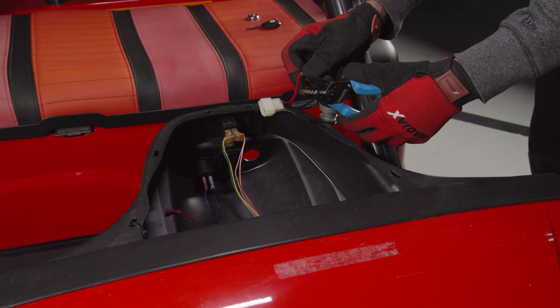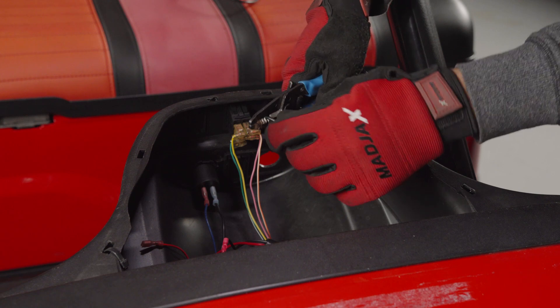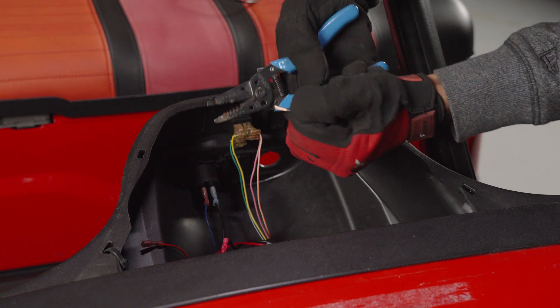Next, cut the wires leading to the factory key switch connector and strip the ends. Attach the supplied butt connectors to the end of each wire.